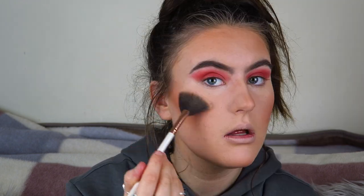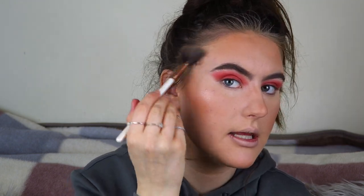I'm now going to highlight using my highlighter brush and my W7 Glocomotion Highlighter — it's more of a goldy tone. I'll pop that up on the cheekbones, the other side, and down the nose. That's my highlighter done.